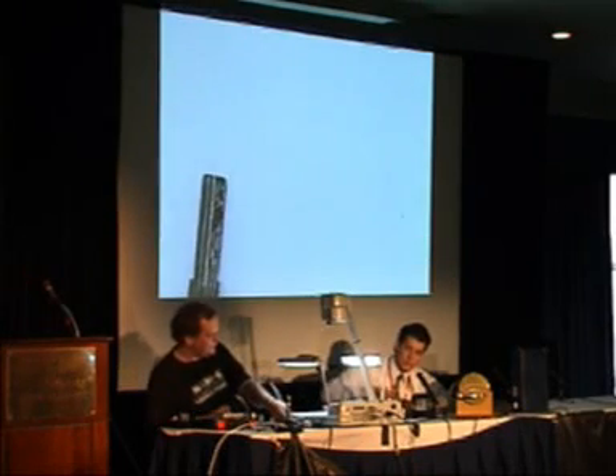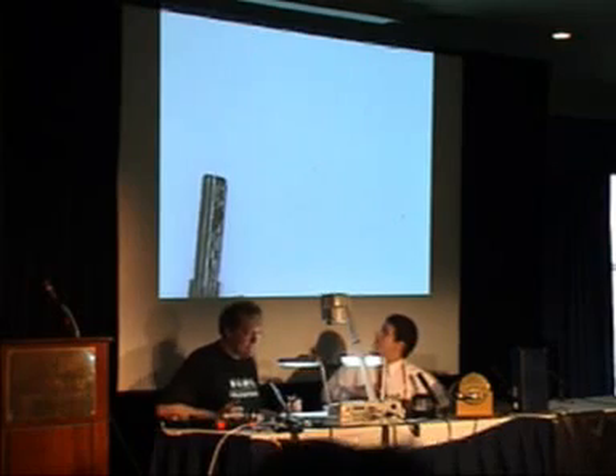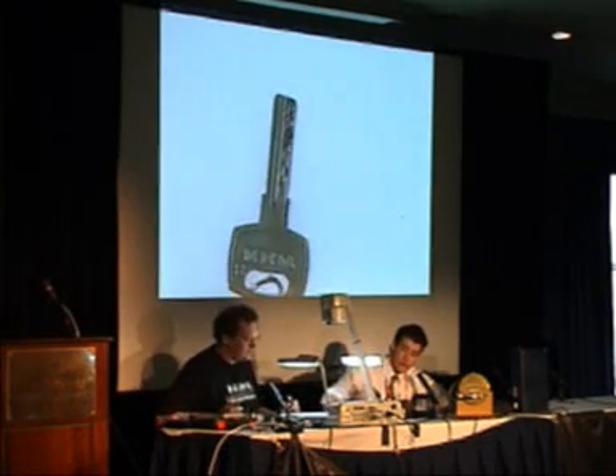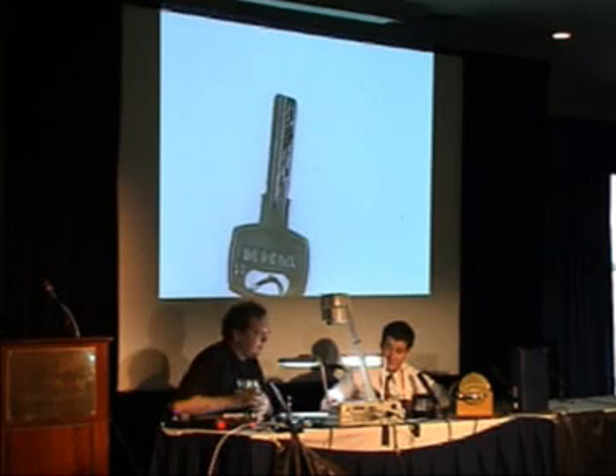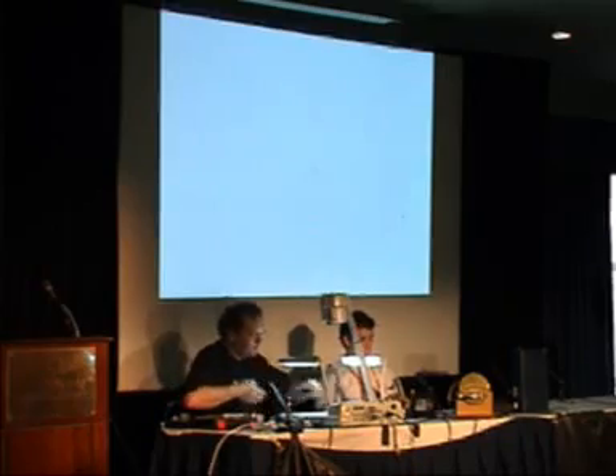Here's another one that's very similar — it's called Yardini. Once again, just another dimple key setup. The same thing would probably work on it; I haven't tried it yet. Then there's one more thing, and then we go to questions. There's this brand called ABUS.